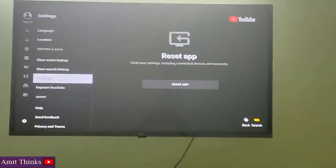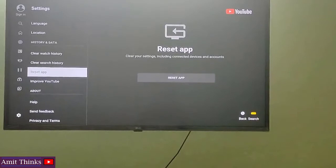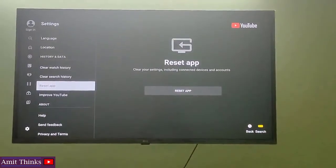So in this video we saw how we can run YouTube on a smart TV. If you liked the video, do subscribe to our channel. Thanks.